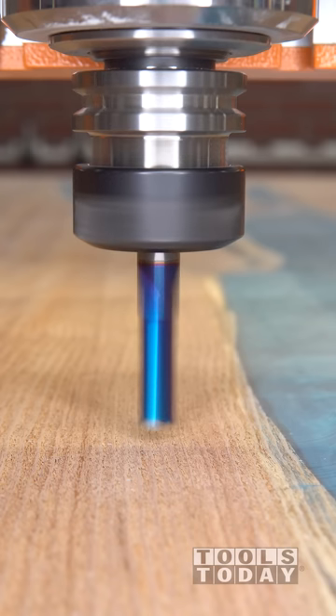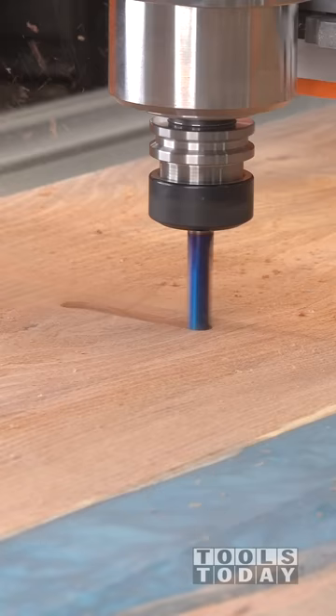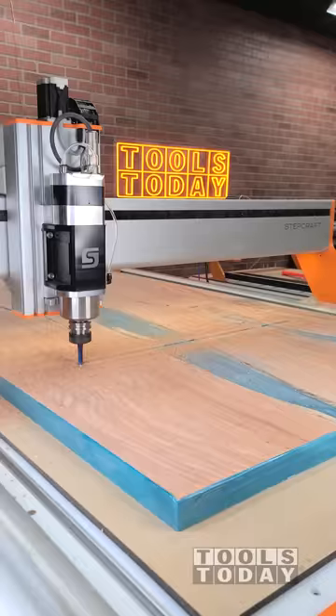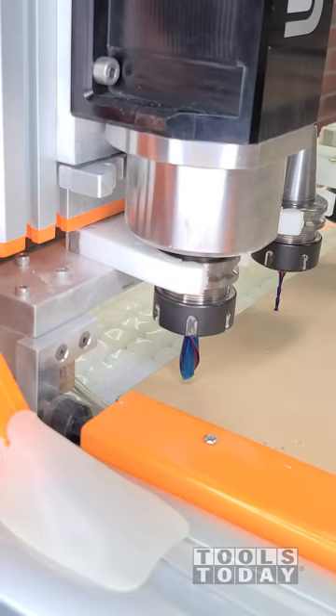Since we've put a lot of time into this kitchen island top, we want to make sure that it stays flat for a very long time. So I'm going to be installing some C-channel on the backside — it is made from steel and will definitely help keep everything nice and flat — using the 46206-K half-inch down cut bit to cut a pocket for the C-channel to sit into.